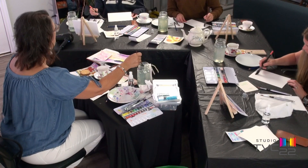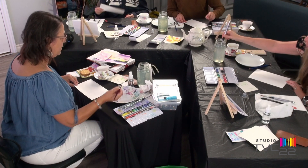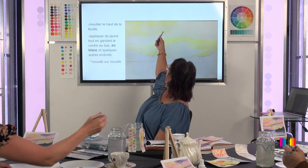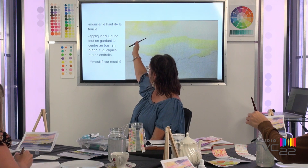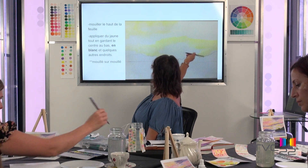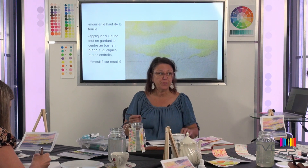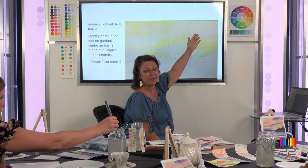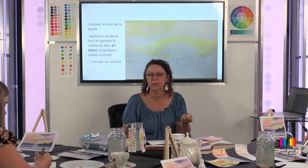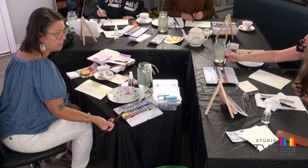Avec le jaune, trempez dans le jaune le plus pâle, mettez de l'eau. Essayez de remplir le haut de l'œuvre et traversez au milieu. Faites à peu près comme ça, ou comme vous voulez. Pourquoi pas trop de jaune ici ? Parce qu'on va aller avec du rose et du violet — si le jaune est en-dessous, ça pourrait tirer vers le brun : ce sont deux couleurs complémentaires. On va donc aller dans du rose pâle.